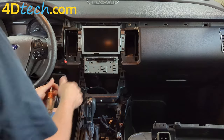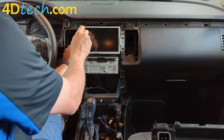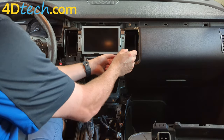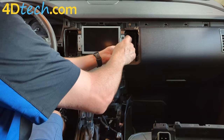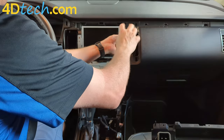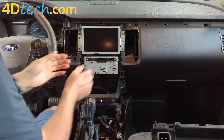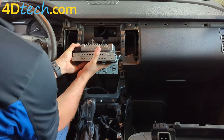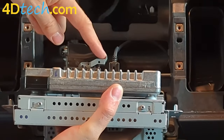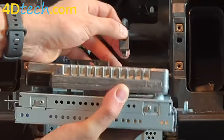Next we'll remove the four 7mm screws securing the screen in place. On the back side there will be two connectors: the large 54-pin Camelot connector — depress the release tab, then pull the gray connector 90 degrees to the right to release it — and the USB cable. There's a tab right where my thumb is; depress that and wiggle the connector out.